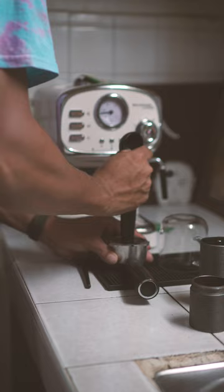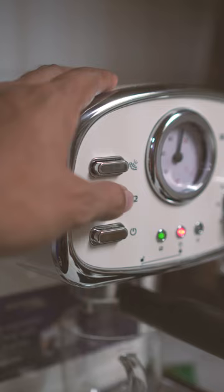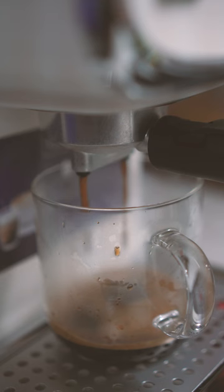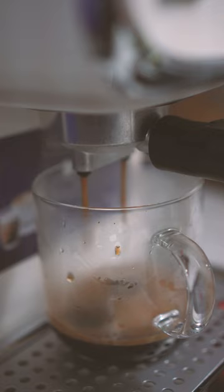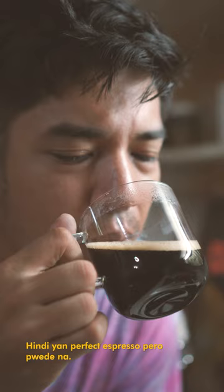Tamp the coffee grounds firmly and evenly in the portafilter using a tamper. Place the portafilter in the machine and turn it on. Extract the shot at around 200 degrees Fahrenheit and 9 to 10 bars of pressure. A good extraction should take around 25 to 30 seconds. Enjoy your perfect espresso.